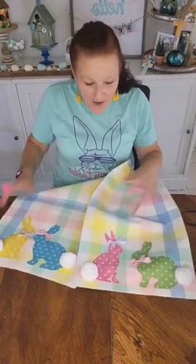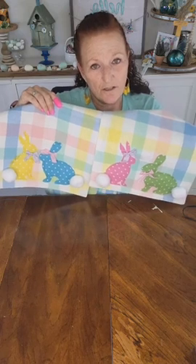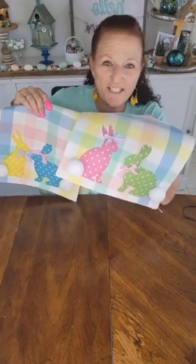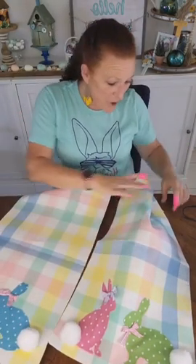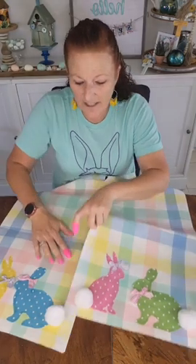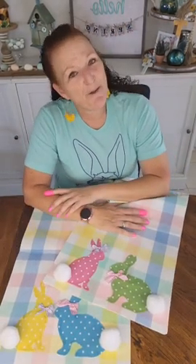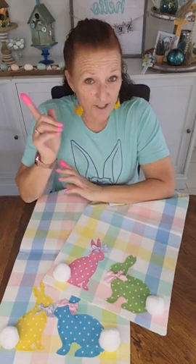Here are the two ends of my table runner — so cute! I'm going to put these on my kitchen table and take pictures for you later. I hope you enjoyed this. If you like making things and decorating your home, I am your girl because that is the love of my life — other than my husband, my children, and my grandbabies. If you like this, hit the little follow button at the top and you can see all my videos. I'm also on YouTube and Instagram under Inspire Me to DIY. Have a great day, happy Easter tomorrow, and I'll see you next Saturday. Thank you, bye!